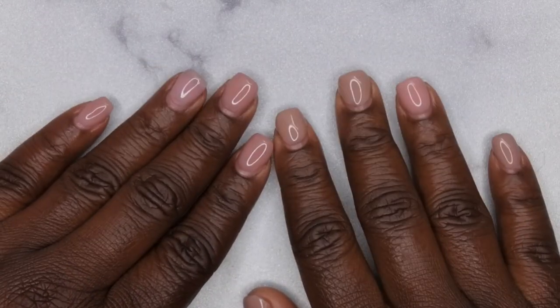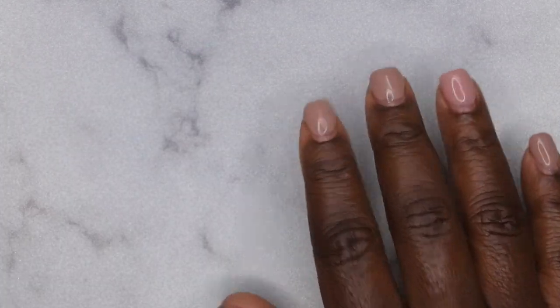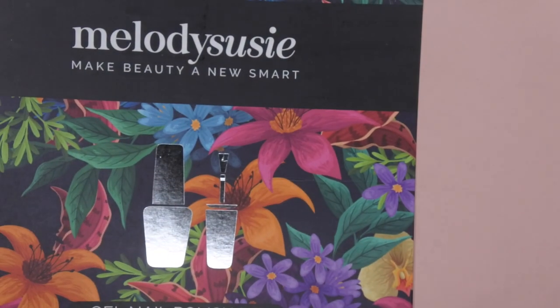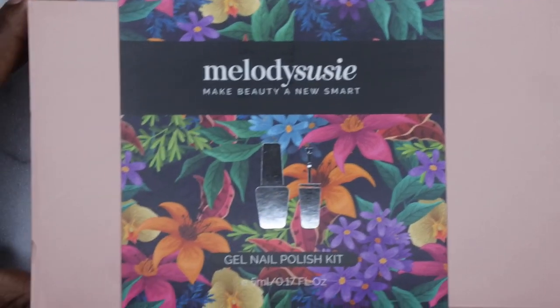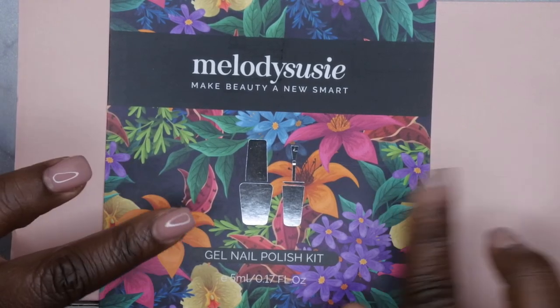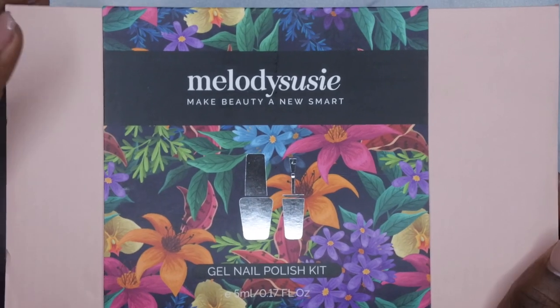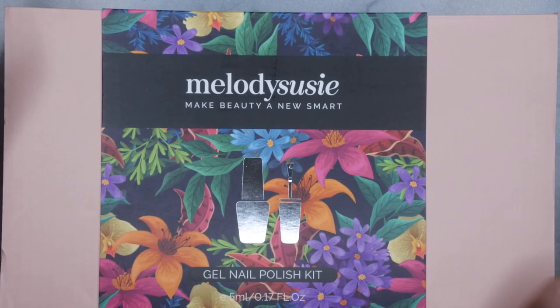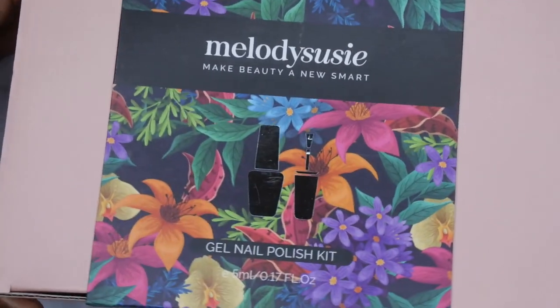Hello happy people, I'm back with another video and today I have another gel polish kit review for you all. Melody Susie actually reached out to me and wanted me to review another one of their gel polish kits. I have previously reviewed one of their gel polish kits — I'll leave that video link in the description box below. I really do like their gel polishes so I'm excited to be testing out more of them. I did notice that they upgraded their packaging, this is really cute.